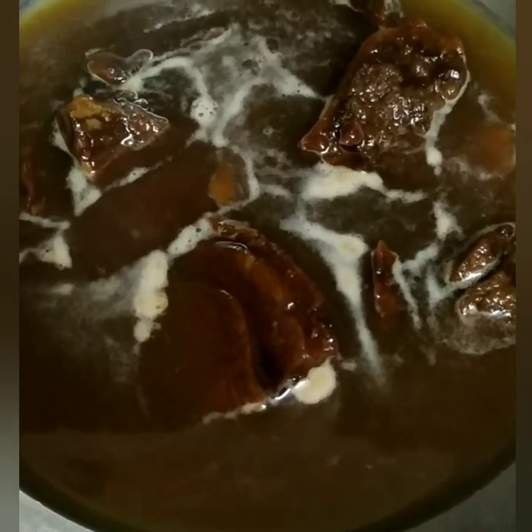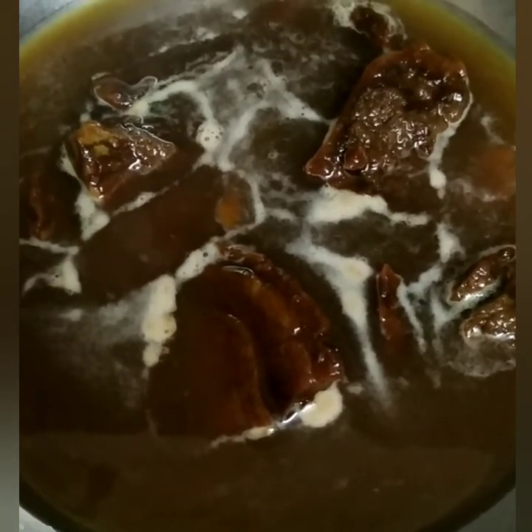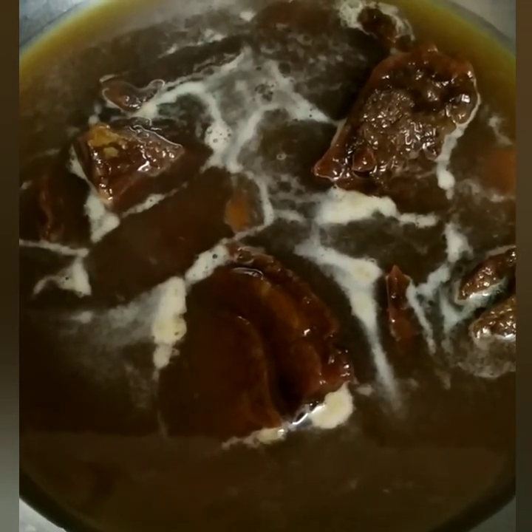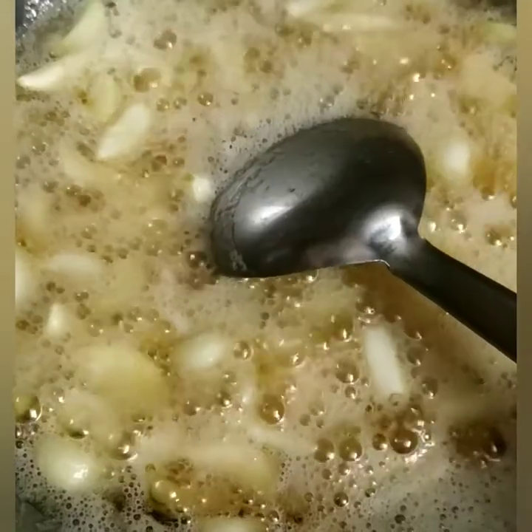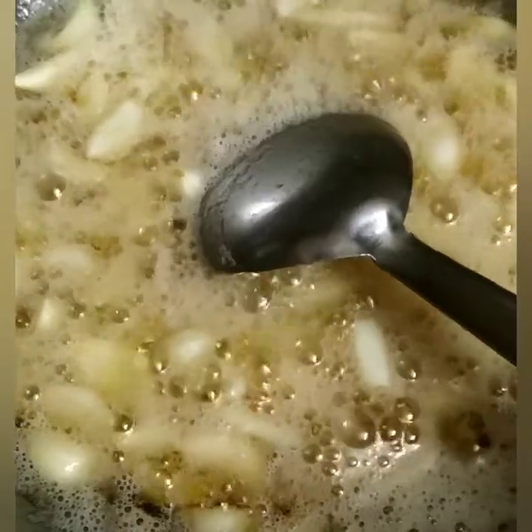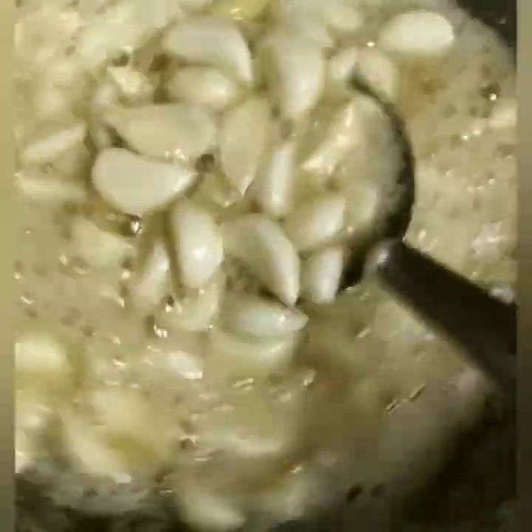Now let's see how to prepare it. First, take karupatti (palm jaggery) and prepare a syrup from it. Take the required amount of water — no extra water needed — and melt it in a pan. Heat it well on medium flame, and take the pound of powder we have prepared, mixing it in.